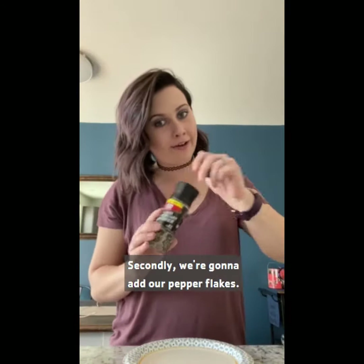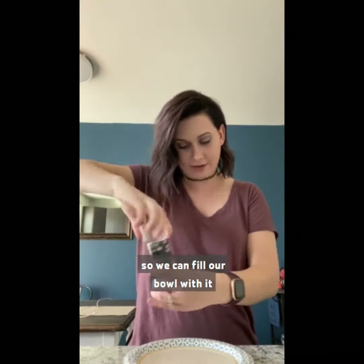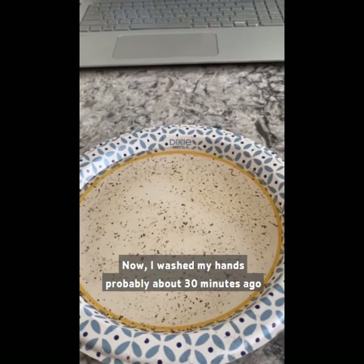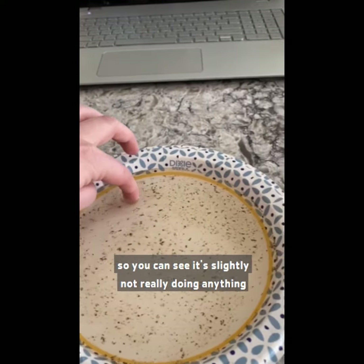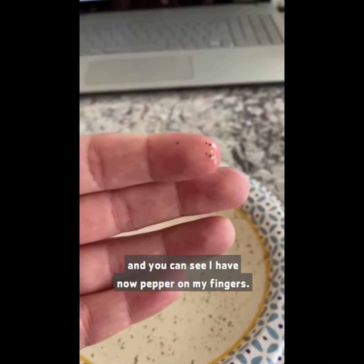Secondly, we're going to add our pepper flakes. We're just going to add a whole bunch so we can fill our bowl with them, so there's plenty of flakes in there. The next part of our experiment is to put our finger in. Now I washed my hands probably about 30 minutes ago, so you can see it's slightly not really doing anything. And you can see I now have pepper on my fingers.